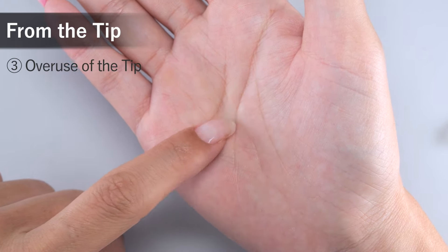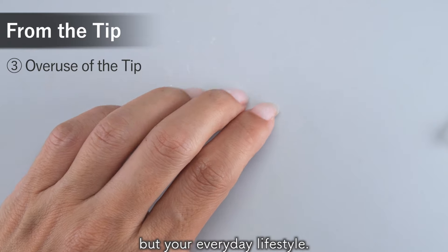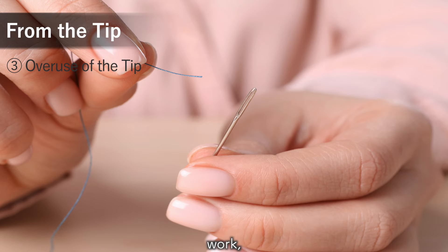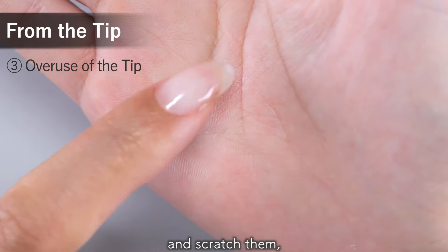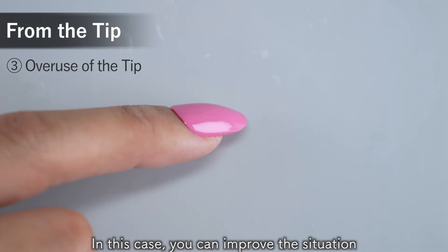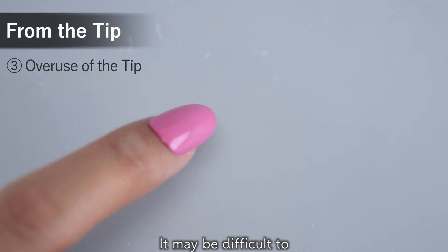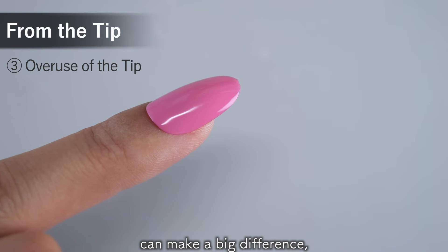The third reason is overuse of the tip of the nail. This is when the cause is not the way you apply the gel but your everyday lifestyle. When you cook, work, or do detailed handwork, if you often put pressure on the tips of your nails and scratch them, they will inevitably peel off easily. In this case, you can improve the situation by being conscious of not putting pressure on your tips as much as possible. Just being a little conscious can make a big difference, so please try it.